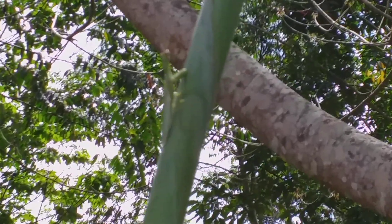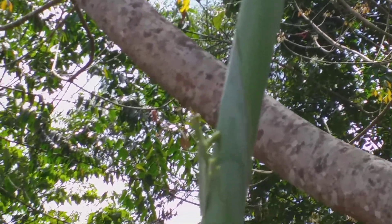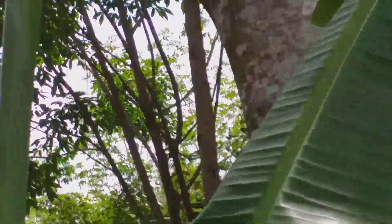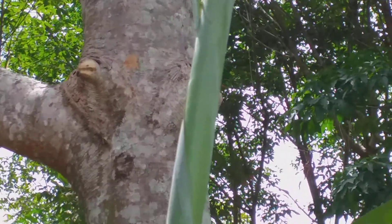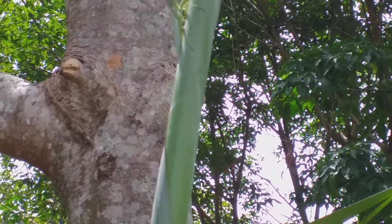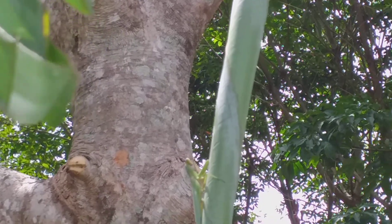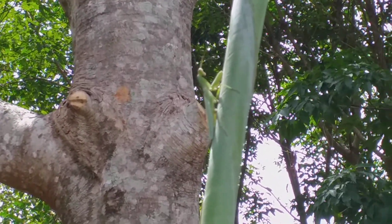I think he's a little disturbed by me. Let me see if I can get around and get a different shot. I've seen several praying mantises here — I've seen a couple of brown ones. That was a good-sized one and he's kind of exposed, so I think he's a little shy.